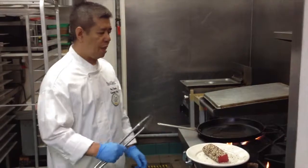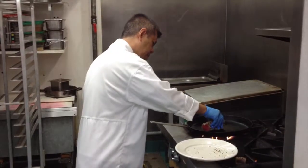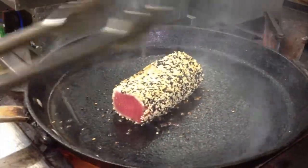What you want to do is get a sear all around the tuna. Just make sure the tuna is still medium rare inside. You should hear it sizzle when you put it on the pan — about 30 seconds on each side.